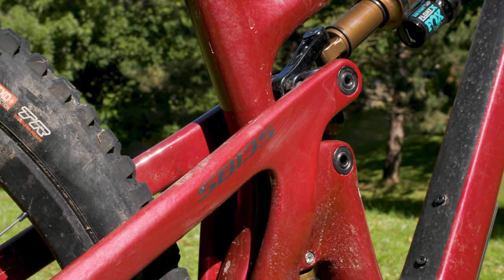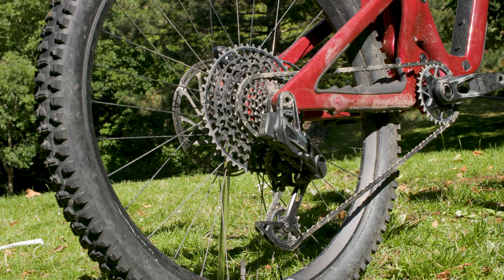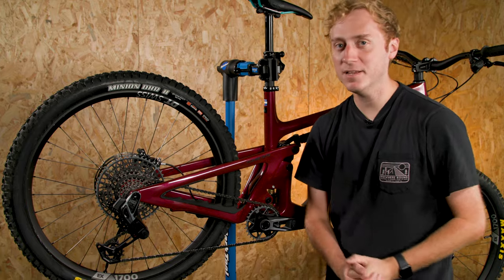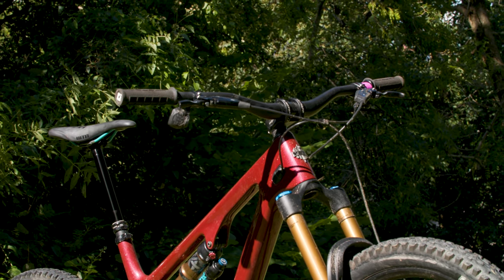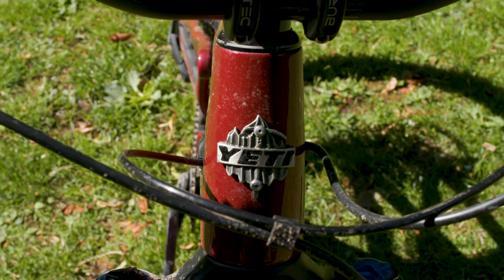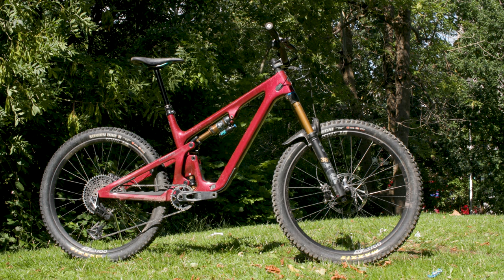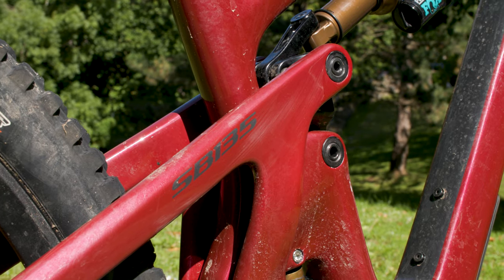The two-piece shock extender moves the rear shock forward in the frame to help optimise suspension kinematics, reduce standover height, improve shock compatibility and give more space for the all-important water bottle. Neat details include SRAM's UDH hanger interface — making the bike compatible with SRAM's new transmissions like the XO fitted here. Praise the heavens, there's finally a threaded bottom bracket rather than press-fit, so mechanics everywhere can rejoice. The cables are routed through the frame with clamped ports rather than through the headset, keeping them rattle-free. All this carbon fibre, Kashima loveliness and wireless trickery costs £9,799 or $9,500.